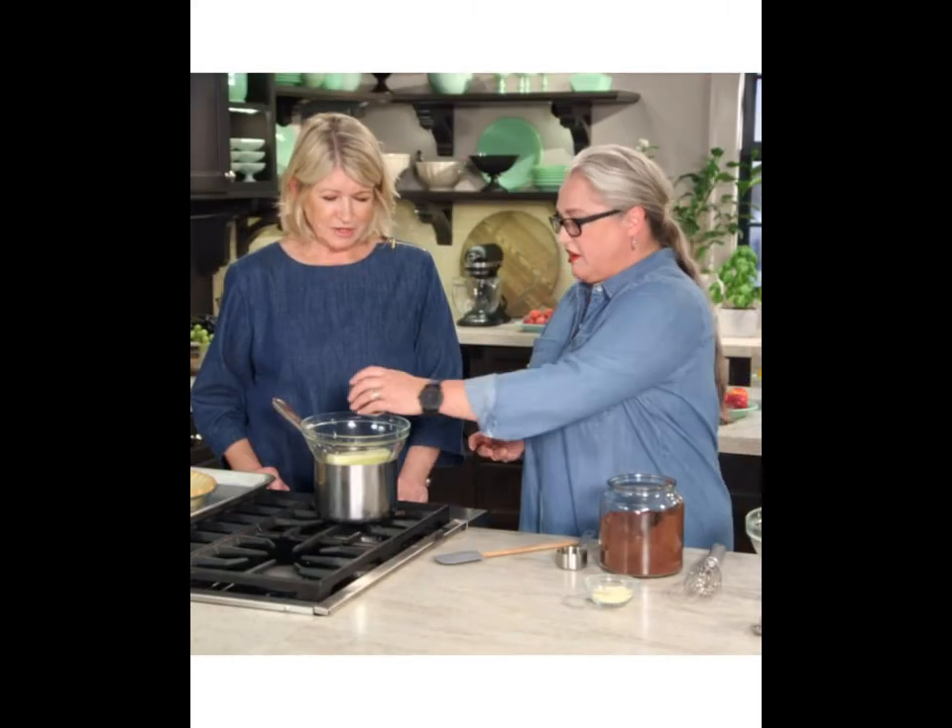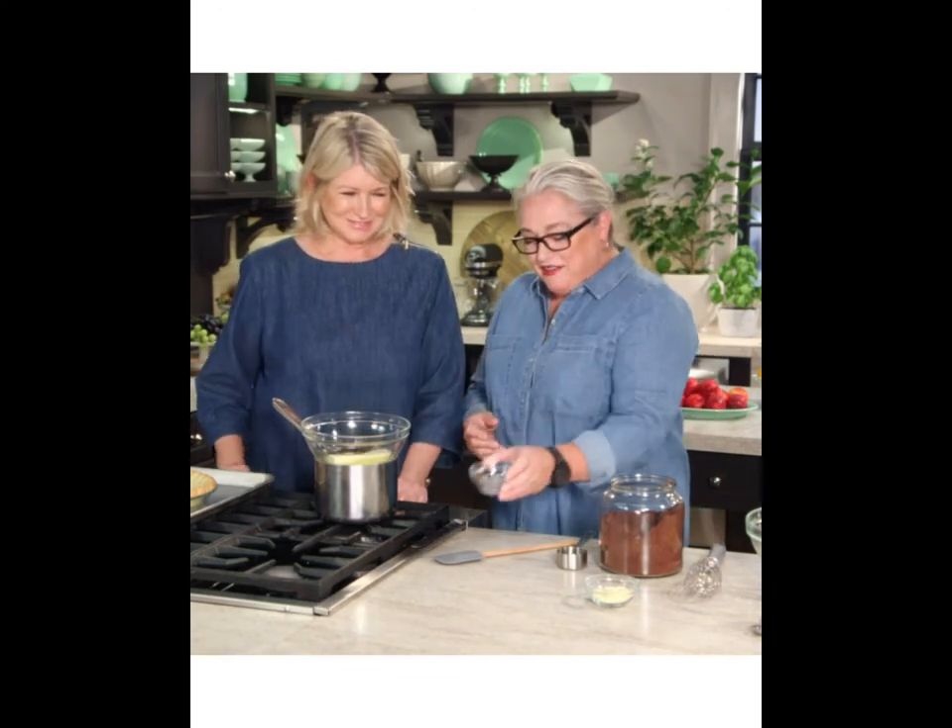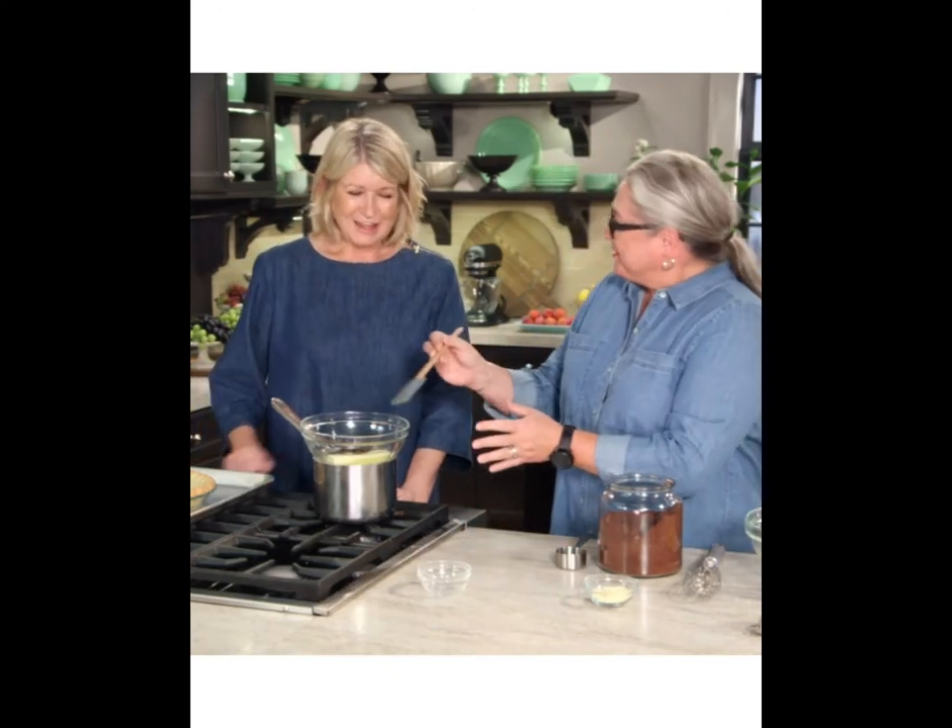The bittersweet chocolate chips. Yeah, you add it. I'm not doing anything. That's right. I'm getting this. I'm seeing how this works. I can't entice you to stir. I can stir.